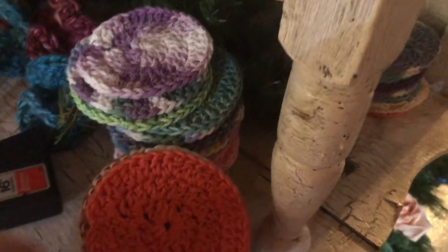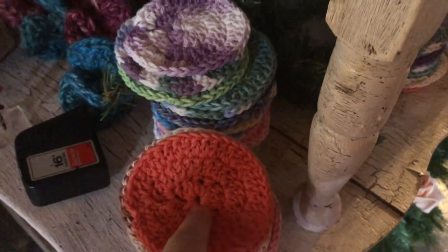I've also been working on — made a bunch of these little face scrubby things. I'll sell those in sets of three. Just various things there I've been working on.